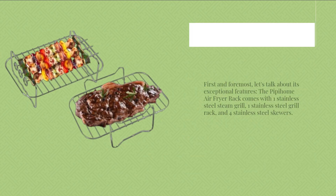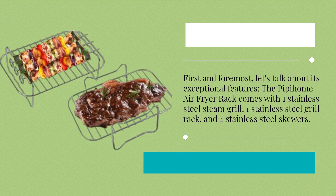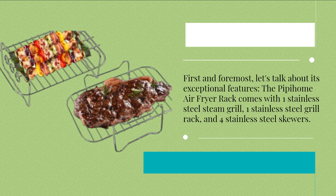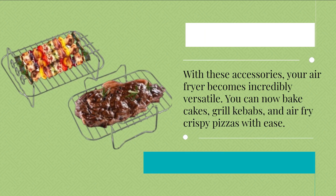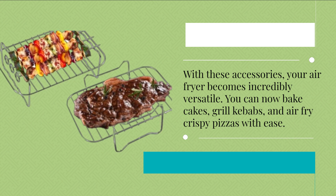First and foremost, let's talk about its exceptional features. The Pipihome air fryer rack comes with one stainless steel steam grill, one stainless steel grill rack, and four stainless steel skewers. With these accessories, your air fryer becomes incredibly versatile. You can now bake cakes, grill kebabs, and air fry crispy pizzas with ease.